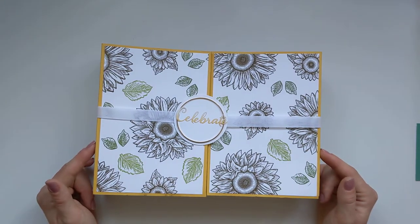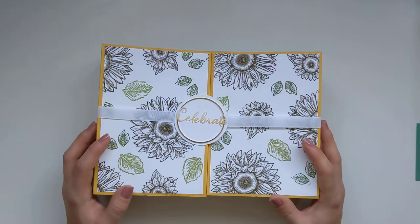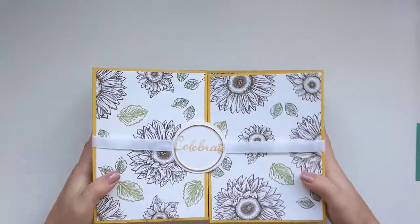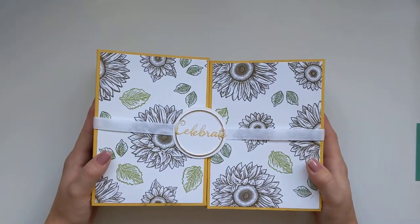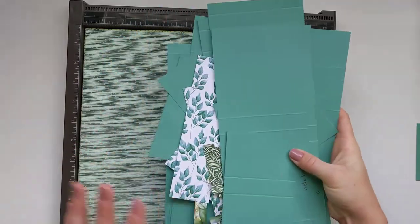I'll show you all the measurements and bits and pieces you'll need and how to construct it. Then I'm going to do a part three to show the cards. This is part of a series so I showed you how I put this one together — all the different pockets, cards, tags, and everything you need for gifting someone, or even keeping for yourself so you've got cards readily made to send out.